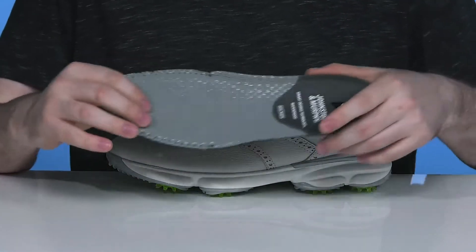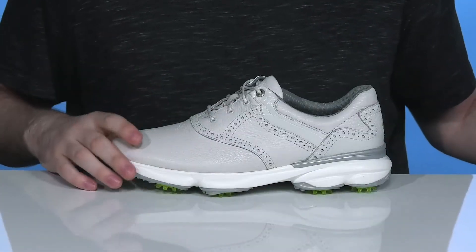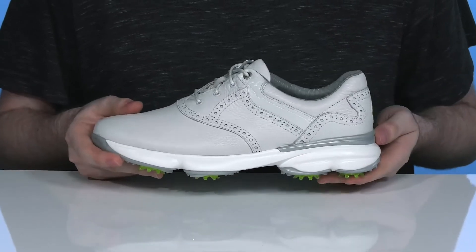It comes with a removable dual-density foam footbed with some memory foam to give you excellent cushioning in every step, while the lightweight midsole has XC foam.